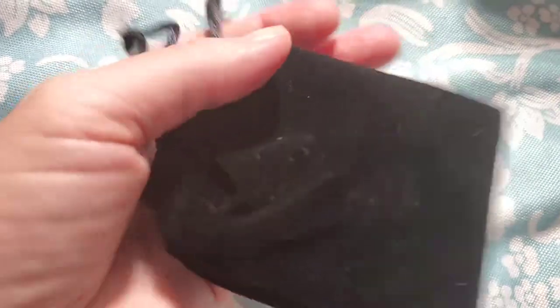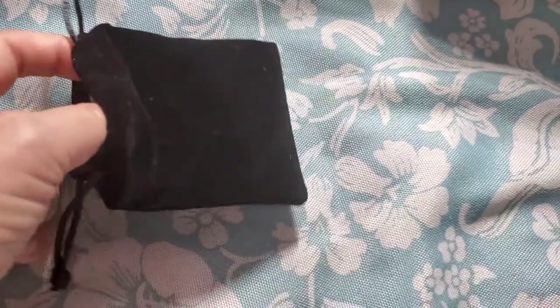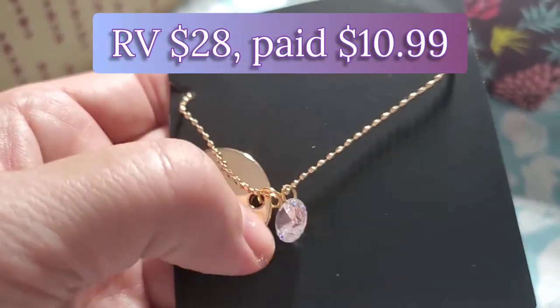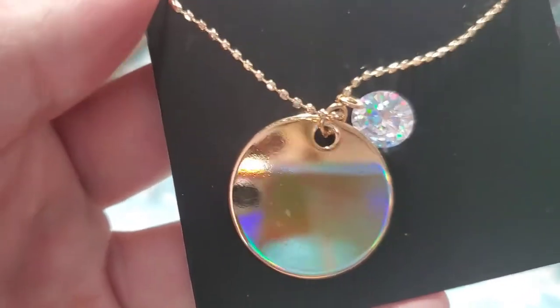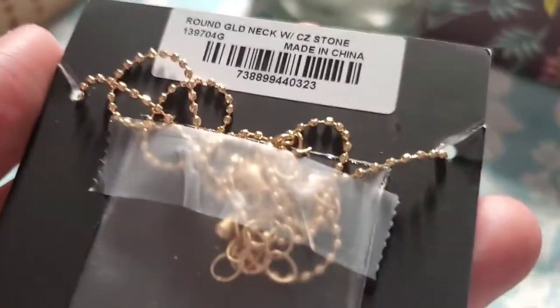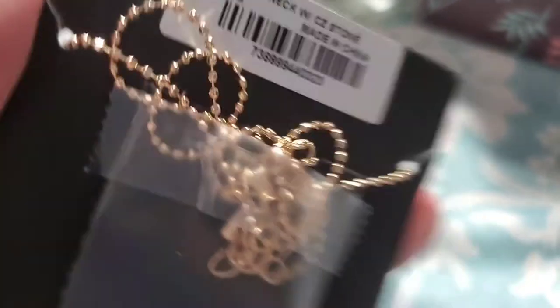Next, in this pretty black velvet bag, we got a necklace. I believe everyone received the same for this one. It's by Zaxi — a gold disc necklace valued at twenty-eight dollars. It has a little cubic zirconia crystal and a gold disc with a chain — very reflective and pretty.